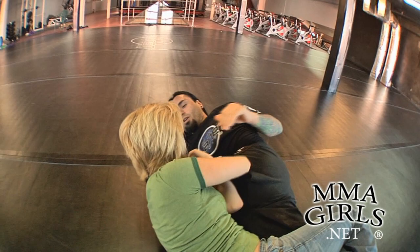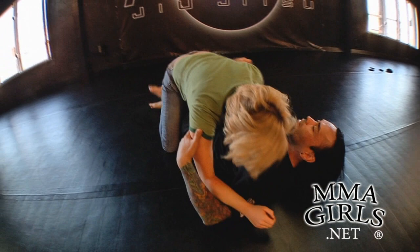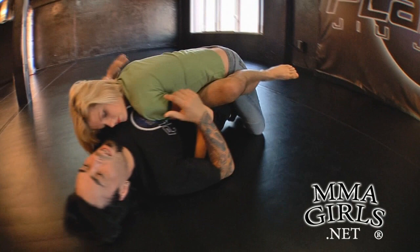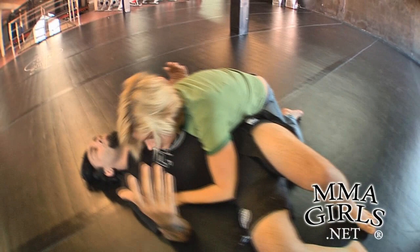Now pull that leg over your head. Sit up on it with your shoulder — you're trapping my leg. Now I know you're going to sit up, so I'm going to grab you and pull you on top of me. You keep the lockdown in. At this point I've avoided the leg lock, but I'm giving you the pass. You can release the lockdown and take the pass.